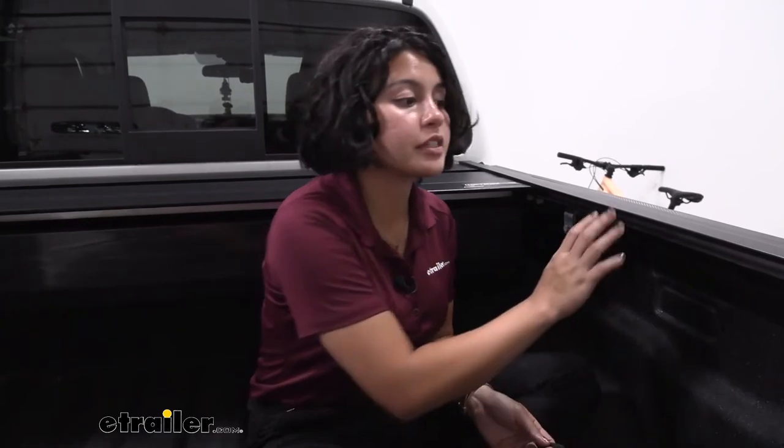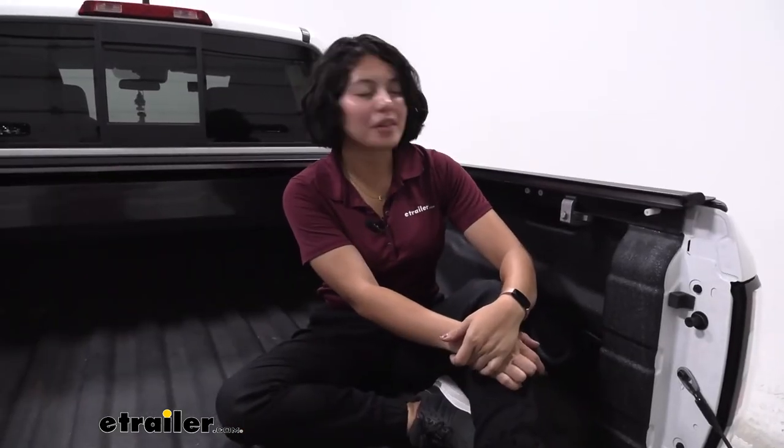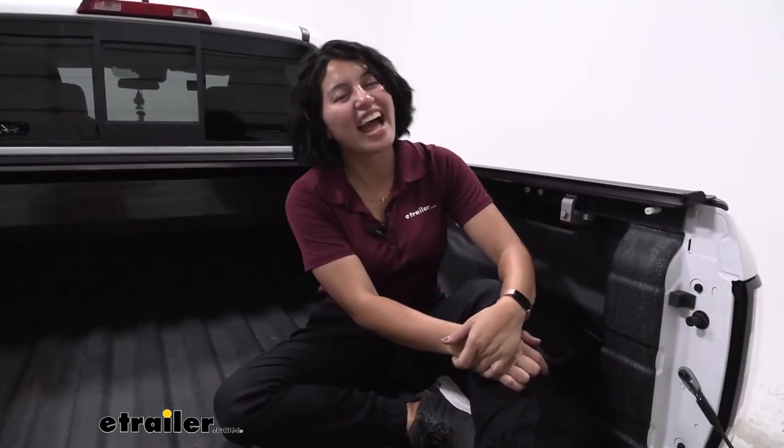If you're using this screw to make adjustments to your tonneau cover, go ahead and make those adjustments — that involves measuring from each side and making sure you have the same measurements. And once that's done, that's it for replacing your adjustment screw. And that was a look at the replacement adjustment screw for your Retrax tonneau covers here at E-Trailer.